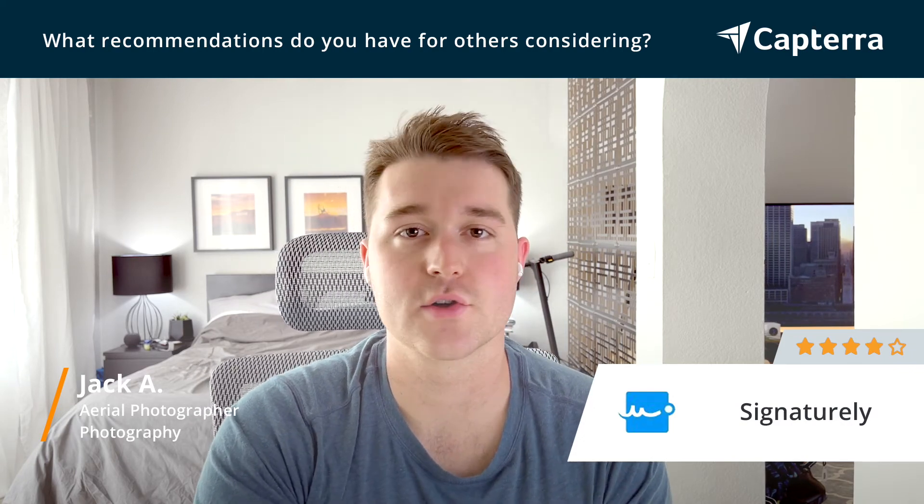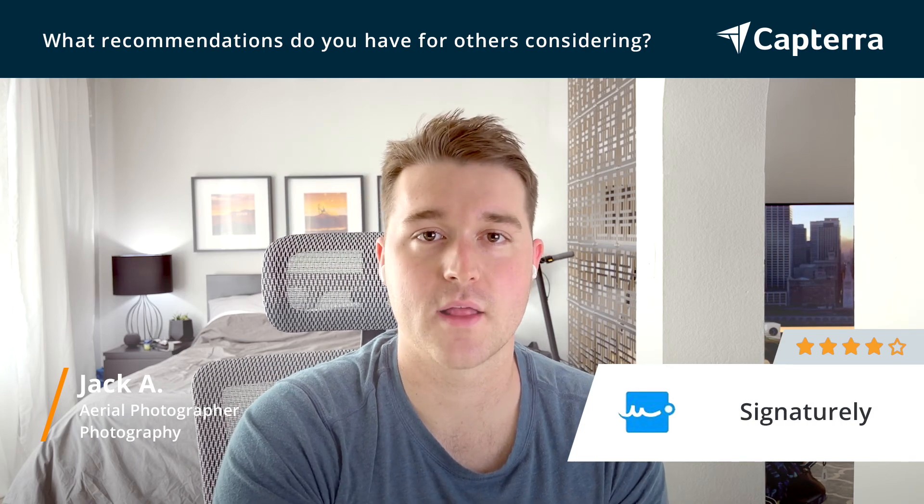So I give Signaturely four out of five stars and find it a great product for collecting signatures for my clients.